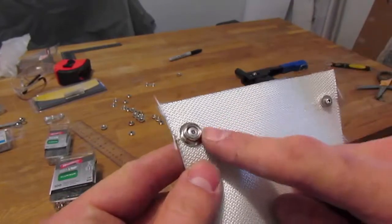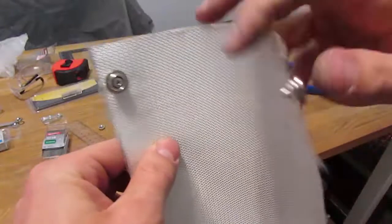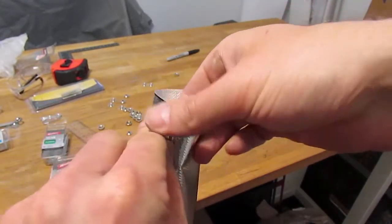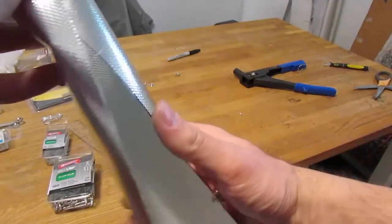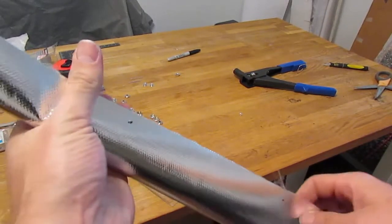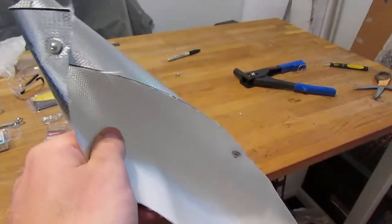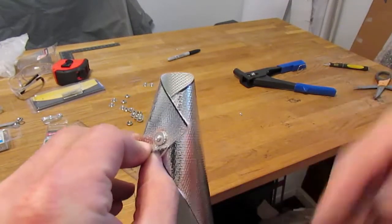I've installed the other half of the button snap on this side because we are wrapping this around a fuel line, so obviously the two halves have to snap together. Once they're pressed together you can see it's snapped. I'm going to do the same thing down the rest of this piece of heat shield material, and essentially what we'll get is a tube that we can snap together and apart to take on and off a hose without having to slide it off the end — because there's probably a fitting and you don't want to take that off.